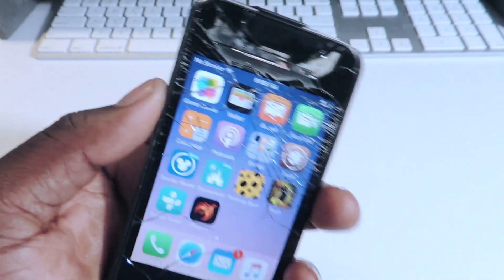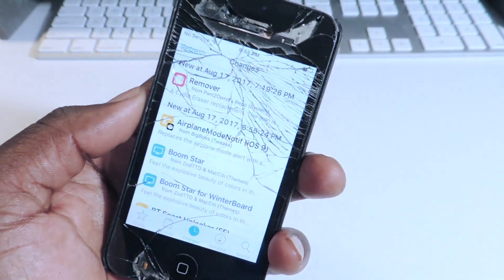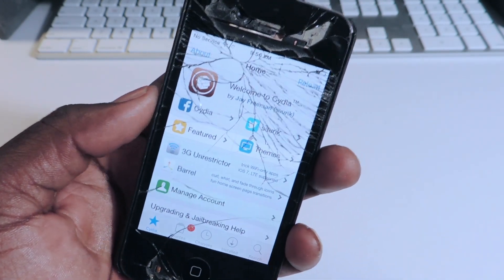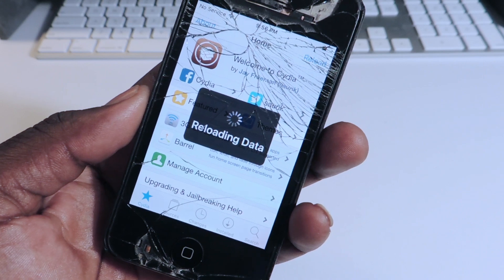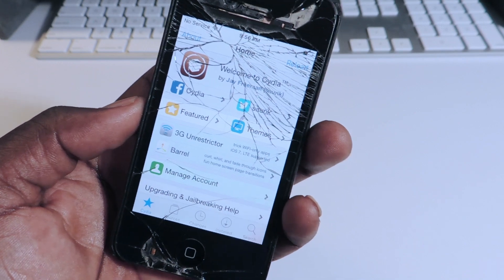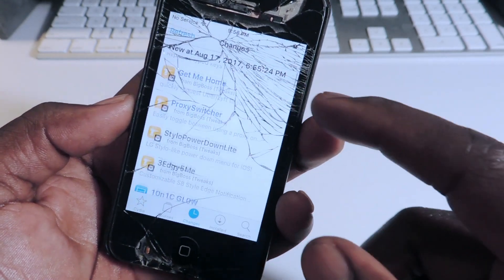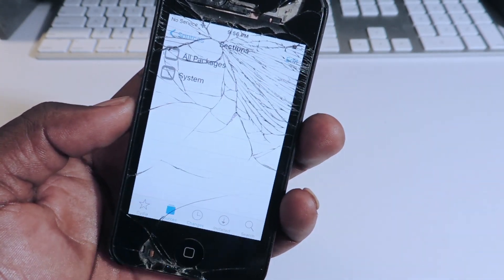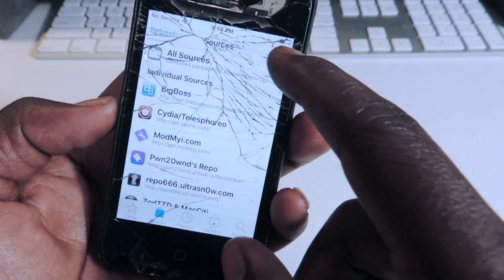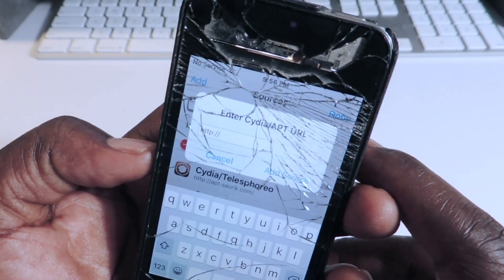The video to this will be linked in the description if you want to see how to jailbreak your phone. So let's open up Cydia, let it load, and you're going to want to add a source for this. You can look at changes to see all the new stuff that just came out today. So you want to go to sources, hit edit, and then add. You're going to want to add the source on screen right now.